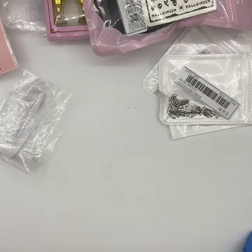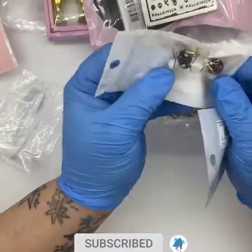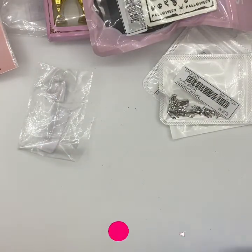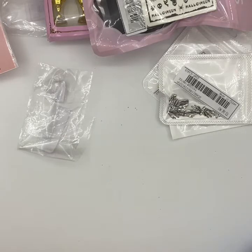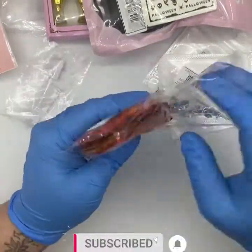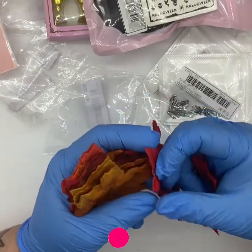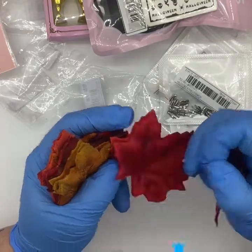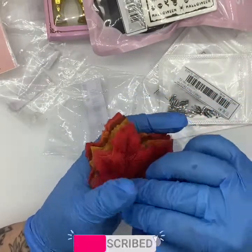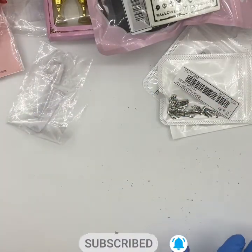I also got the Scream set of earrings and some mushrooms because they go with my Alice in Wonderland aesthetic. I like to wear funky earrings because at work I just wear plain black ones. Then I got some autumn leaf photographic decoration bits — really cheap, I think 50p for 40 — and they're matte so no glare. They come in mustard, green, red, and orange. Really happy with those.